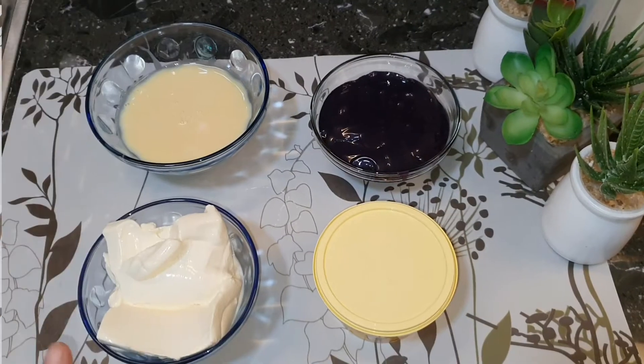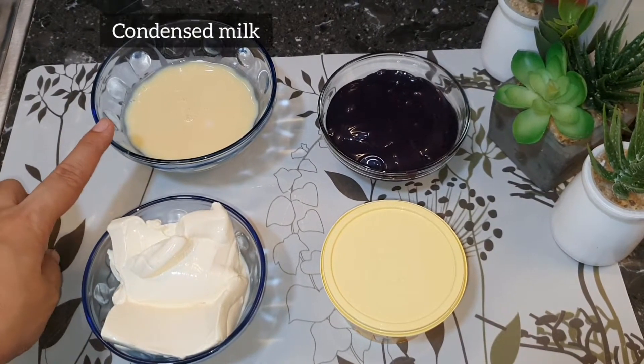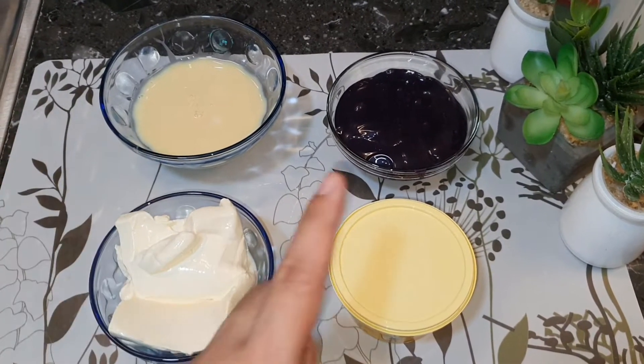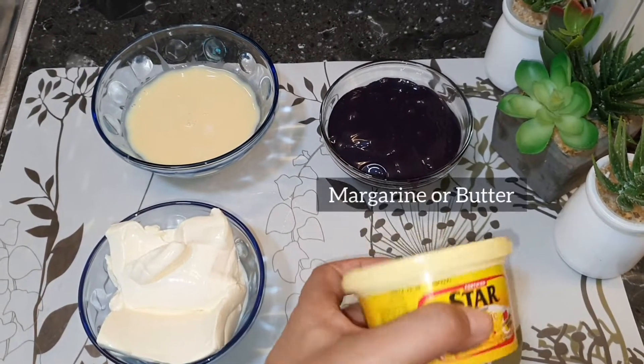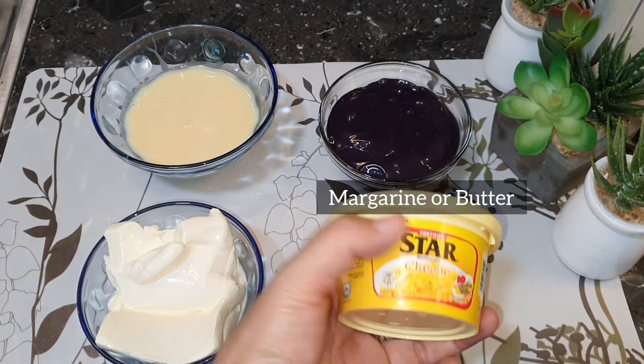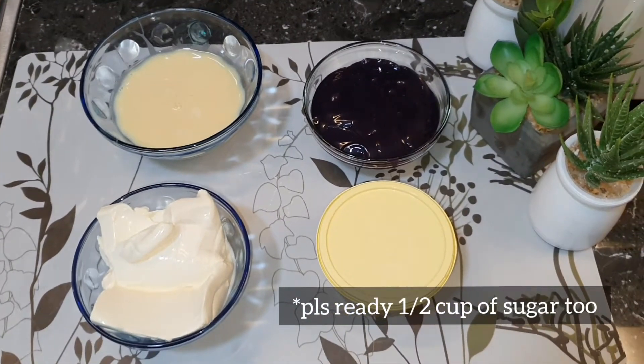We also need the following ingredients: cream, condensed milk, ube-flavored condensed milk, and margarine — or you can use butter too — plus one and a half cups of sugar.